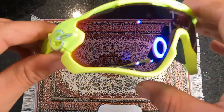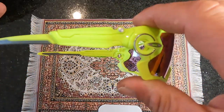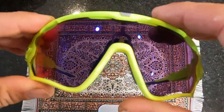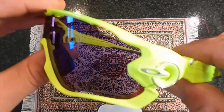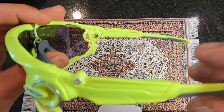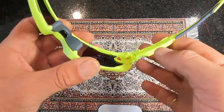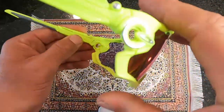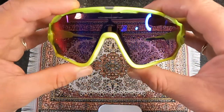The lenses are truly amazing, the Prism Road technology makes everything really pop. The frame itself is super light, the nose piece is super grippy — it never slides down my face. I do 50 miles and totally forget I had these on. This is the Oakley Jawbreaker — they're aggressive, they make a statement.